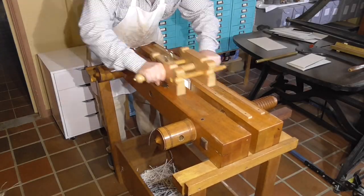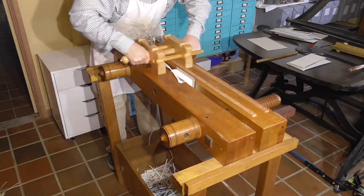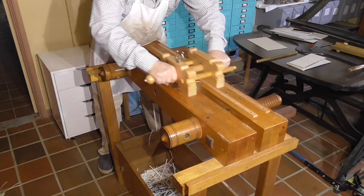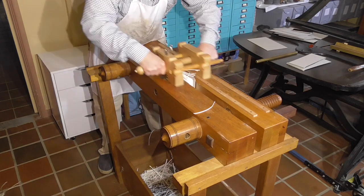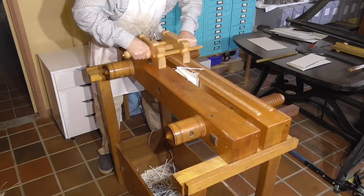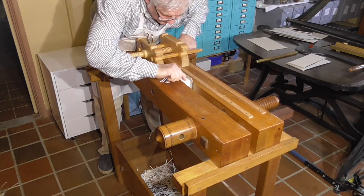Today we'll continue the series on edge gilding. I'm going to follow the process presented by Peter Garrity in his 2004 Standards of Excellence video. Some of the key features are the use of PVA size, handling gold with the gilding frame, and regular brush burnishing through the edge preparation stage.